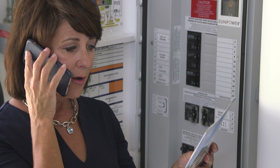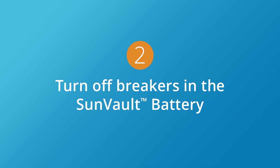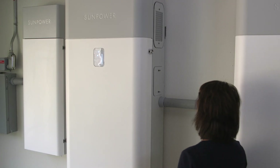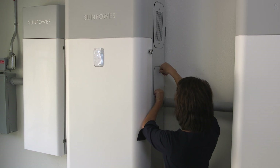If you are instructed to turn off the system, it's incredibly easy. Just locate your SunVault battery — the larger unit with LED lights on the front — and move on to step two. Open the breaker cover on the right side of the unit by loosening the thumb screws. If they're too tight, use a small flathead screwdriver to loosen them up.